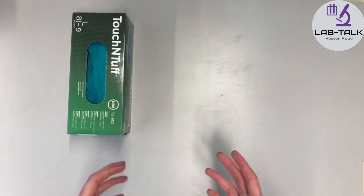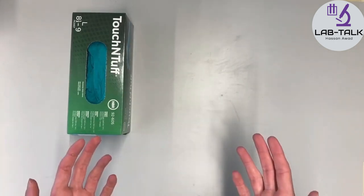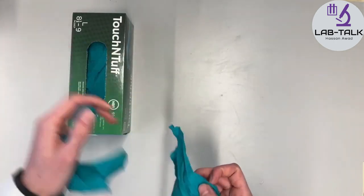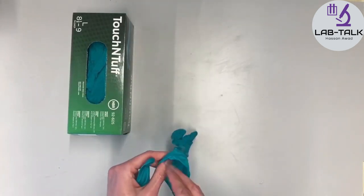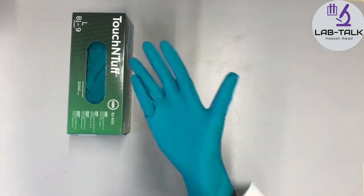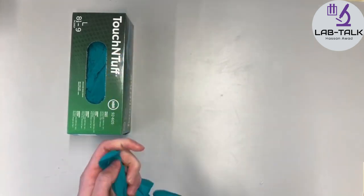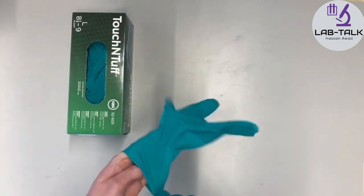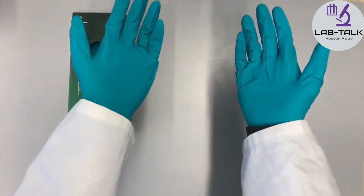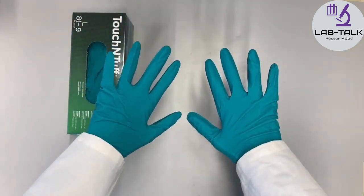When you start working with chemicals, and only when you work with chemicals, you can put on gloves. Just take two from the box and put them on your hands. The ones we have have a designated thumb, so place the thumb in that part. Now my hands are protected against chemical spills.